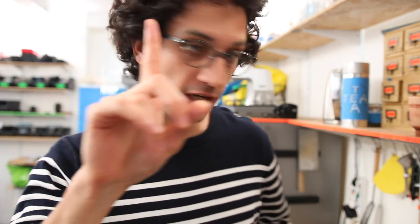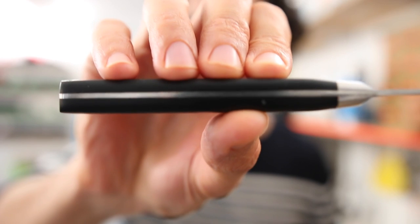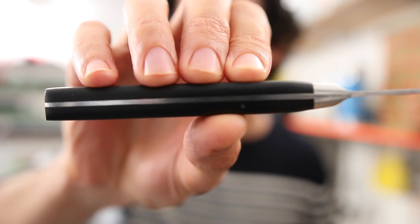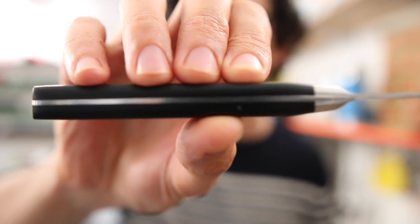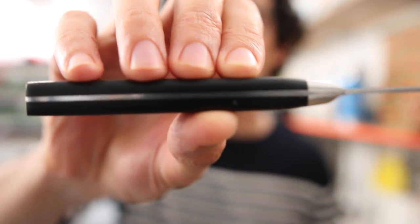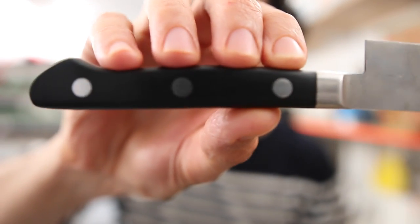A chef knife's handle is basically like a sandwich. On the outside you've got those scales, and on the inside you've got the tang, or the blade. Everything is held together with epoxy glue — a very strong glue — and also with metal pins.